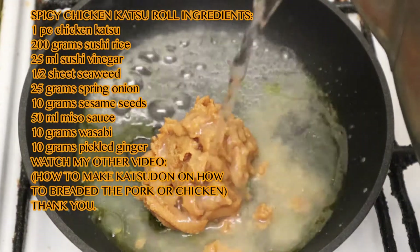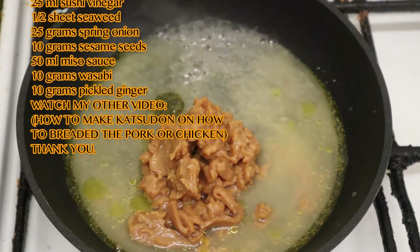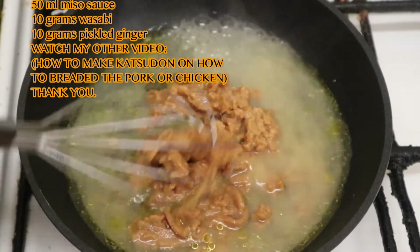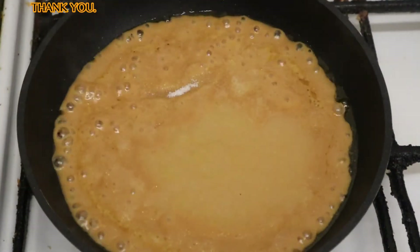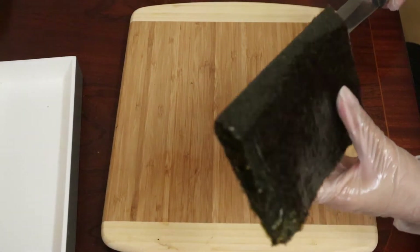Next we're making the miso sauce. It's got miso paste with a bit of olive oil and some water — just put that to a boil, then whisk it up till you have a nice consistency, and then add a teaspoon of sugar.